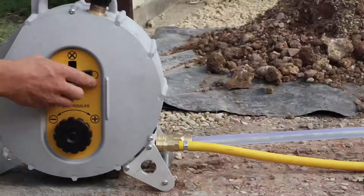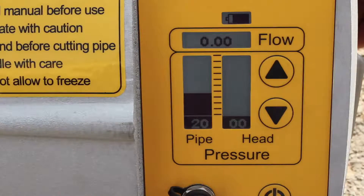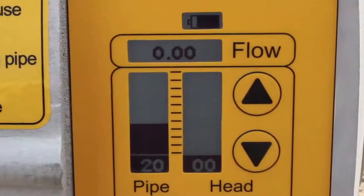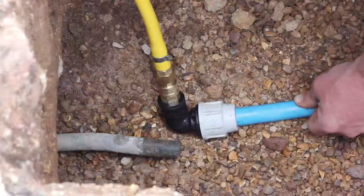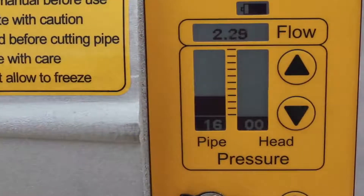Turn off the valve on the side of the ferret and check the display to see what you have changed the pressure to. If possible, work with the pipe pressure at 20 to 25. Only work at higher pressure if the leak flow does not show. If the incoming water supply is lower than 20 to 25, then you will have to work at whatever pressure is available.